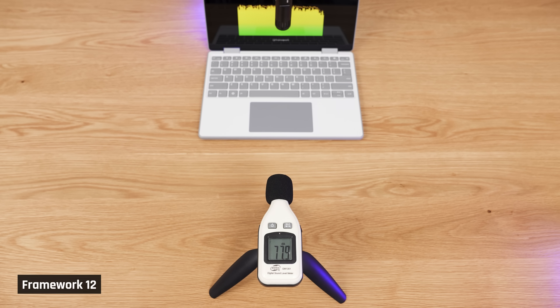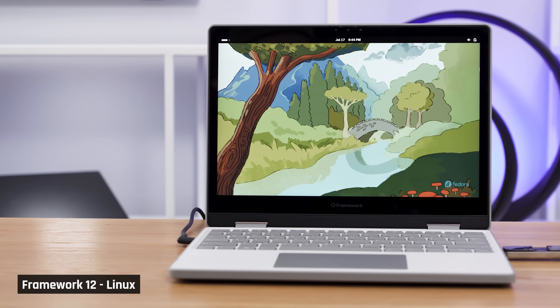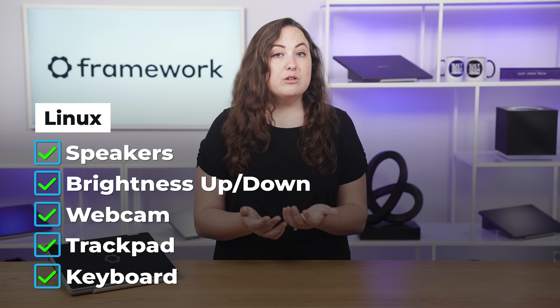Now let's talk about the speakers. According to our team, the speakers had a nice quality and depth within the mid-range, but they definitely lacked highs and lows and had a bit of a muffled sound to them. Here's how the webcam looks and sounds on the Framework 12. It does have a physical privacy switch on both the microphone and the webcam. However, we don't feel that it looks and sounds very good. Linux is super easy to use on a Framework laptop, even if you already have Windows installed. We installed Windows 11 ourselves and then used a boot drive for Fedora 42 and everything functioned as expected — speakers, brightness, webcam, trackpad, keyboard — the whole bit.